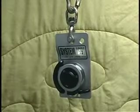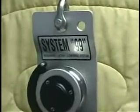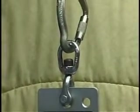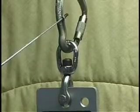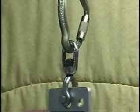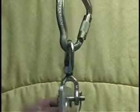I'm going to narrate this tutorial on the System 9-9 head assembly for you. At the top of the system you have a carabiner, beneath that is a swivel, and beneath that is the head assembly backing plate. The swivel enables the head assembly to turn 360 degrees.